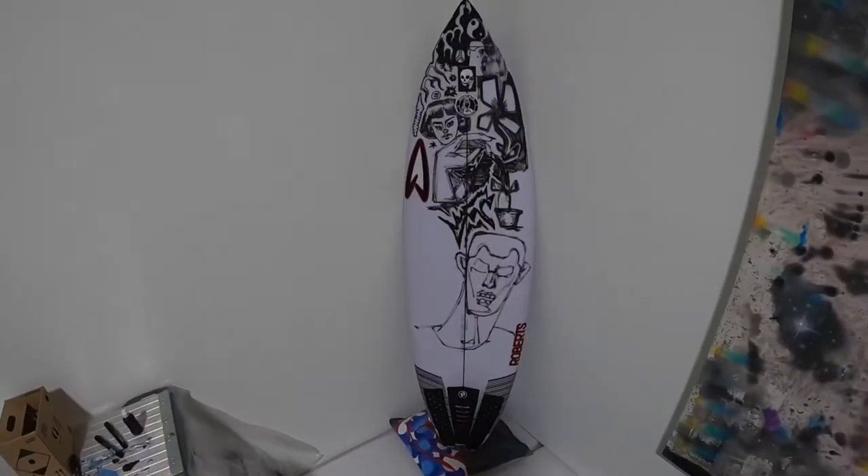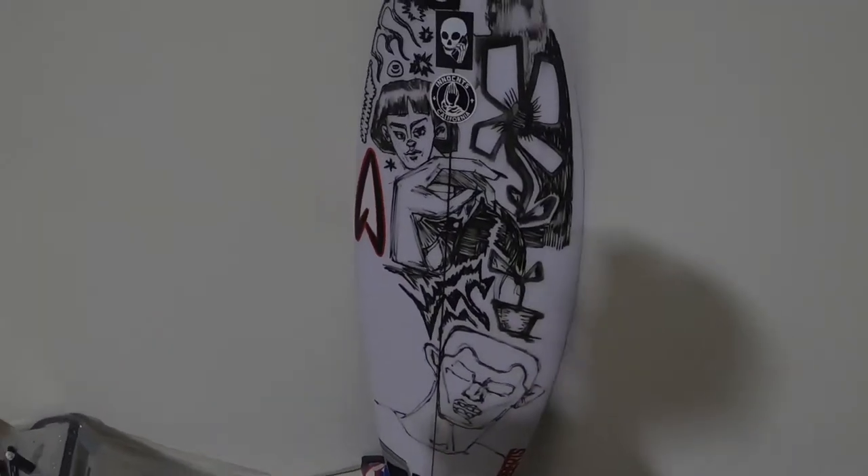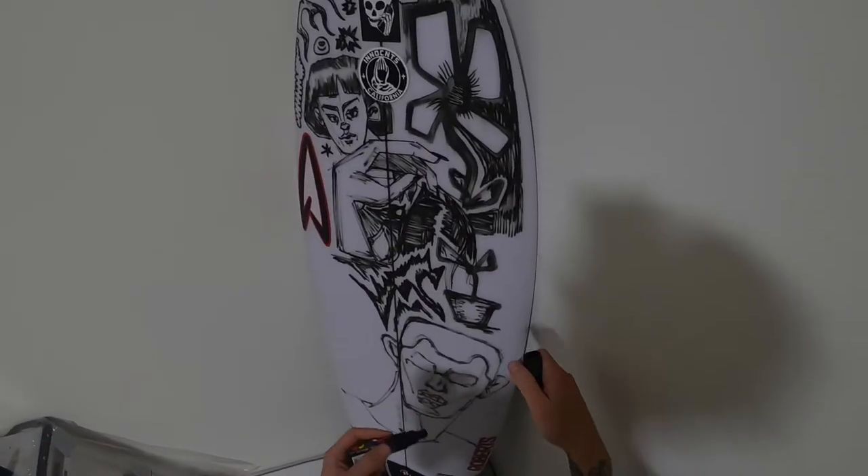I think just the black and the white, just like drawing like this, is gonna look really cool when I wax it up and go surf.